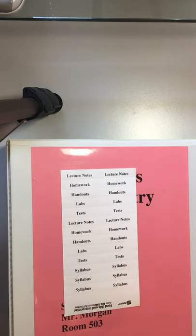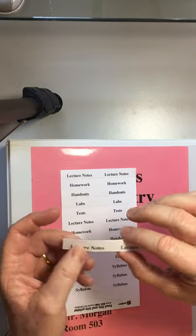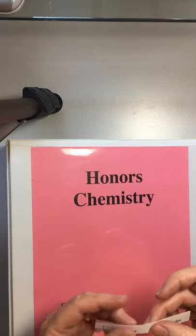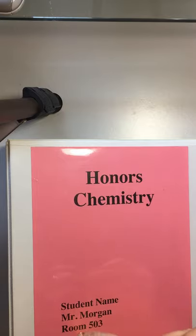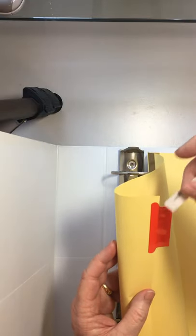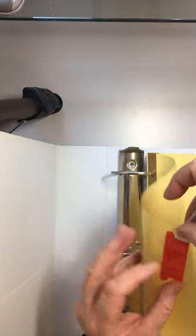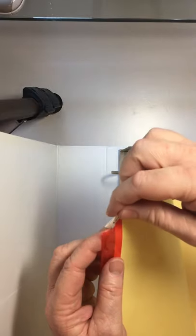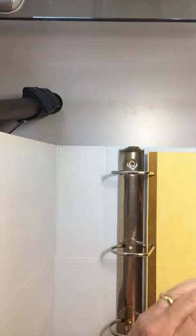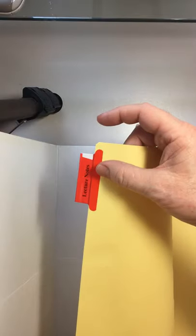Once you've printed the labels, you tear them off — they're perforated — and I print the name on both columns using a template included in Microsoft Word. Then fold them over so that when you open it up, you can take the tab and insert it folded over. It's thicker than normal, so it stays in there well and is easy to read from both sides.